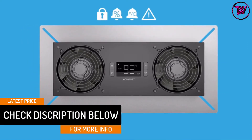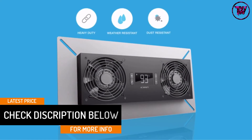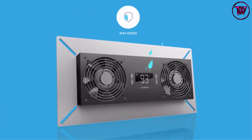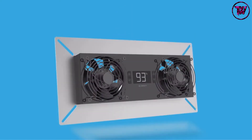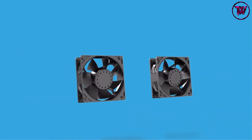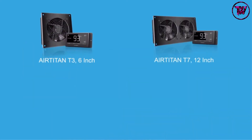Another feature you will appreciate about this fan is that it comes with a programmable controller, meaning you can easily adjust the airflow to respond to temperature and humidity changes. You will also appreciate that the frame features an anodized construction that will stand the test of time.